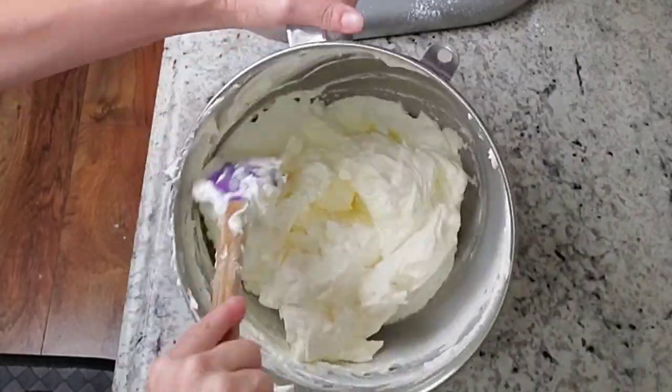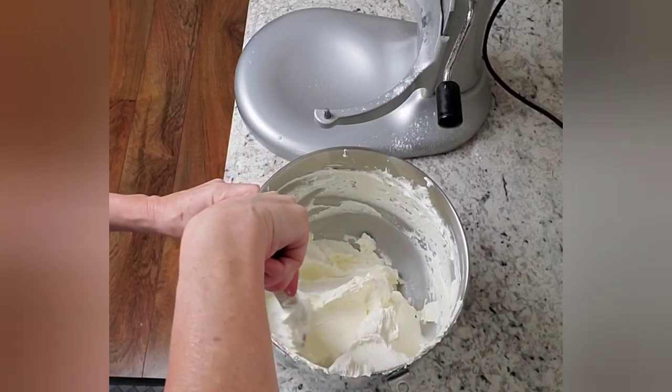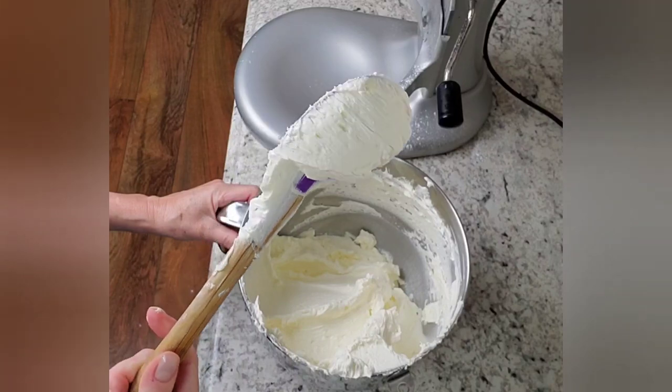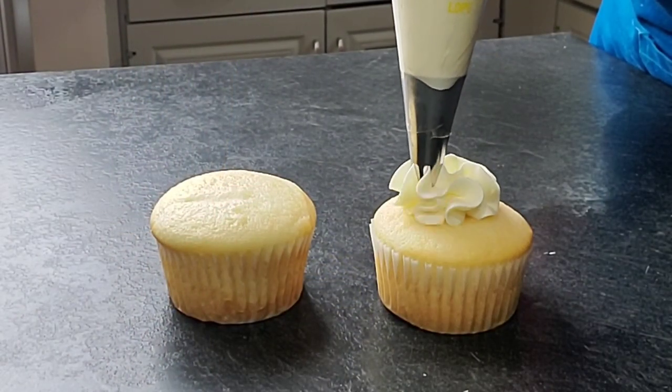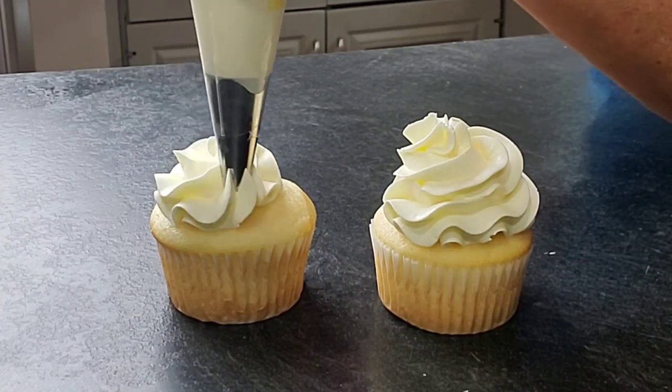This Swiss meringue is beautiful — it's way more stable than the whipped cream, but it does not crust like an American buttercream. It starts off very yellow but as you mix it, it becomes whiter and whiter, and it pipes beautifully.